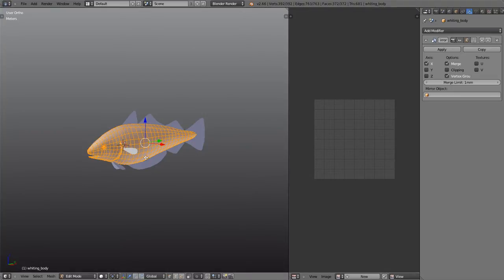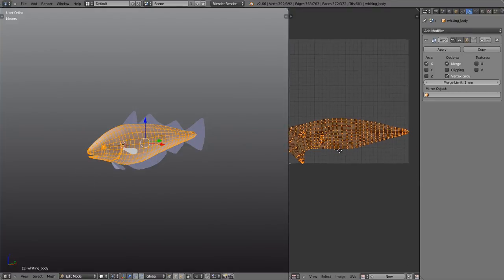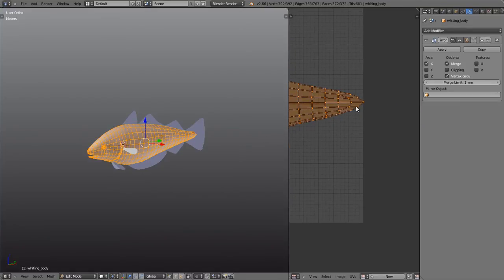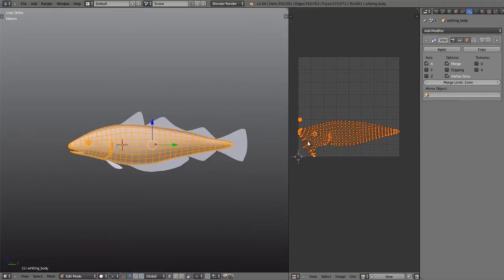To get something in there, just hit U in the 3D viewport and select Unwrap from the list — and this is what we'll get. Now this might suffice for something very basic, but in this case we need our textures to be smoothly wrapped over the surface and of equal size and resolution, so this won't do. As you can see, some of these polygons are really large and some are really small, yet on the fish they're pretty much the same size, so some will get high resolution and others really low. We're also wasting lots of texture space.